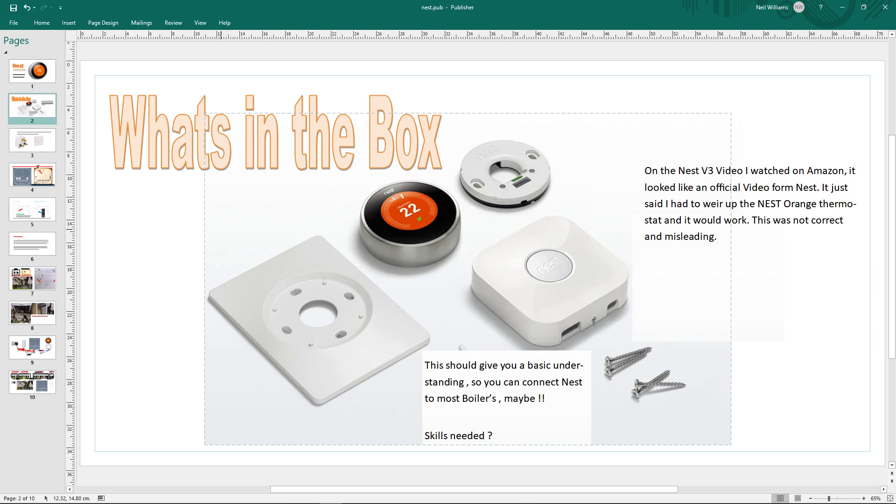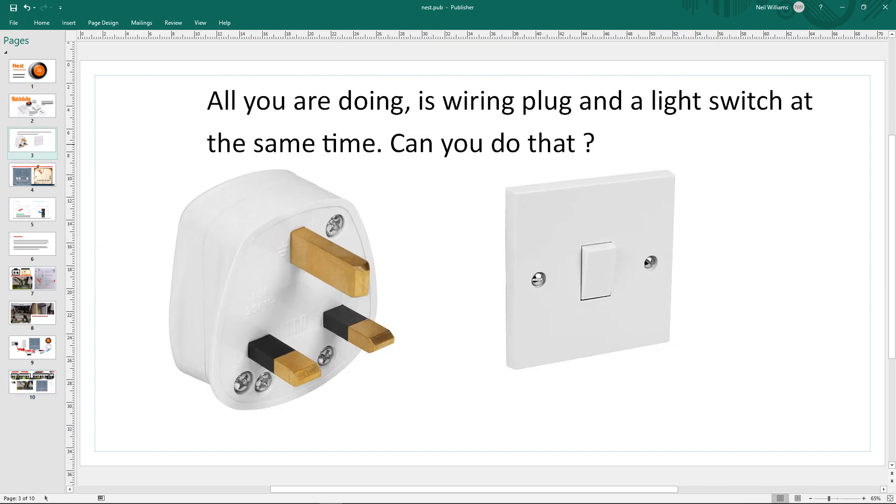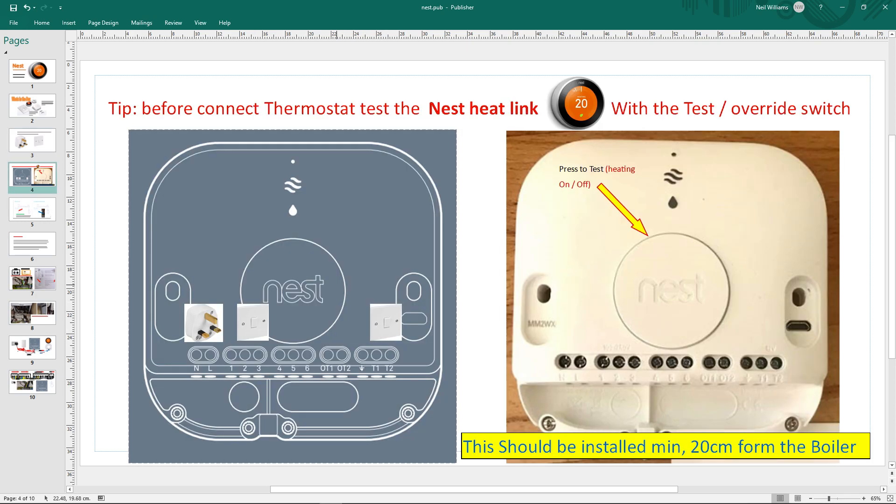I decided to do slides because all I seemed to do with the videos was pause where the wiring was, listen for a bit, then go back to the wiring and pause it again. By the end of this you'll know what all the wiring means. It's basically a quick overview - all you're doing is wiring up a plug and a switch at the same time. That's all you're basically doing.